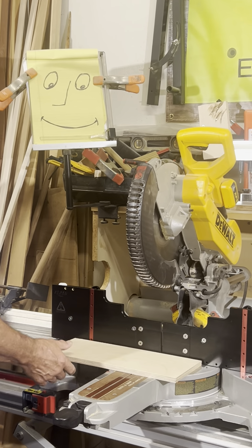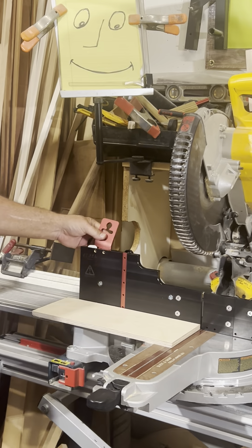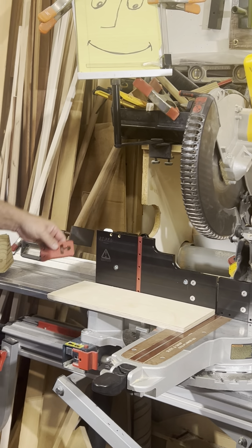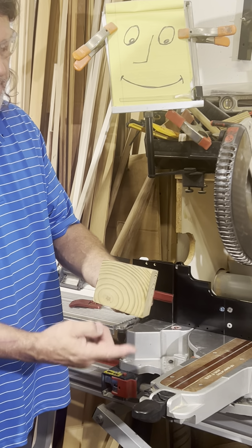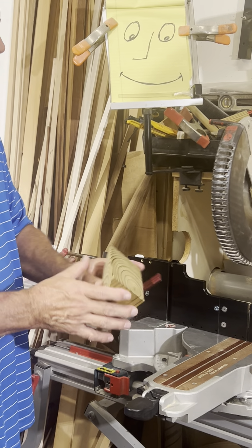If you want the clamp mounts, you can buy the clamp mounts and a clamp that can be put on these as well. You can also pop out the insert and put in the jig insert — this one is a pitch for crown, so you're cutting crown like it would be up on the ceiling.